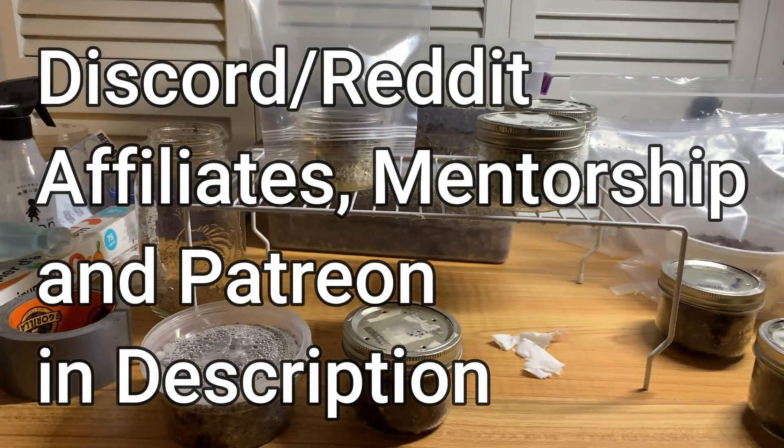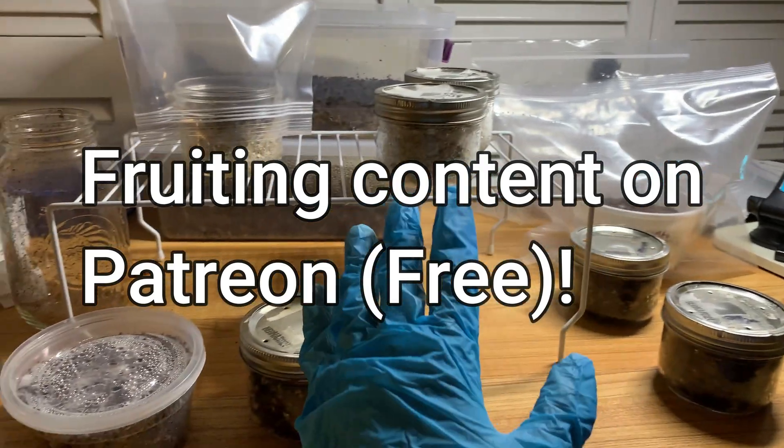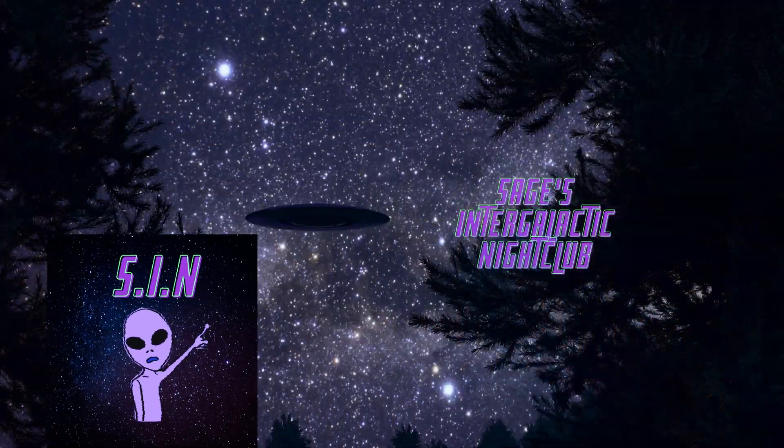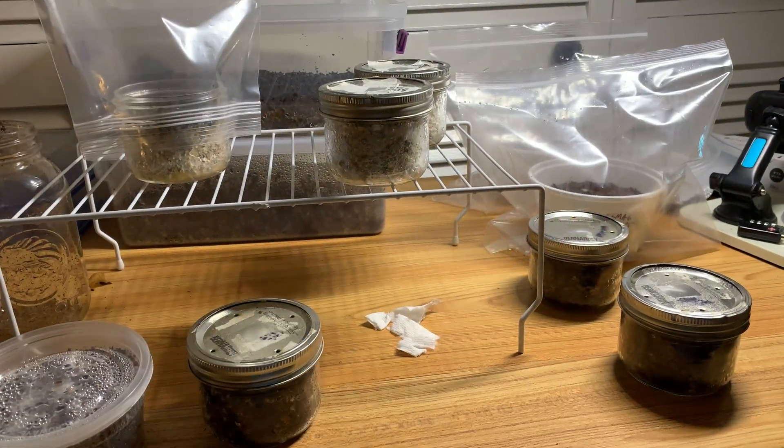What is up everybody? This is Michael File Sage checking in here today and I hope you guys are doing fantastic. So let's get to the video. Pasteurization versus sterilization part two. If you guys watched part one, go watch it before because I'm not going to explain it too much.